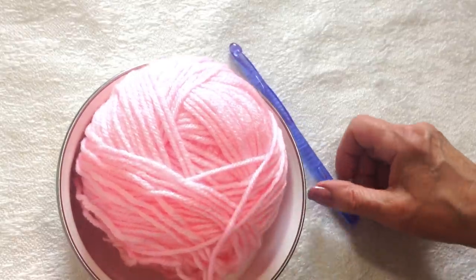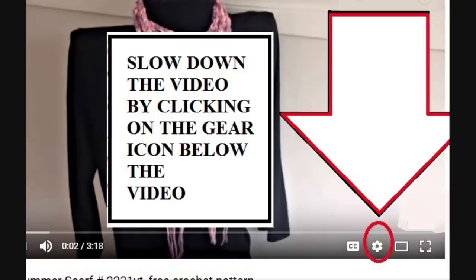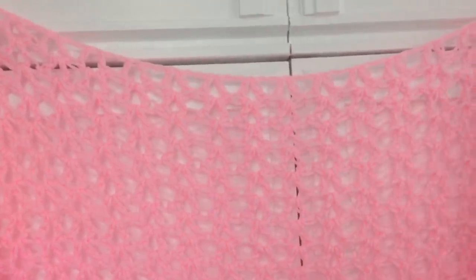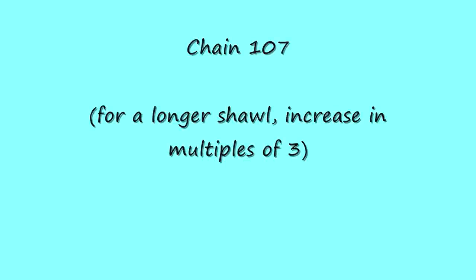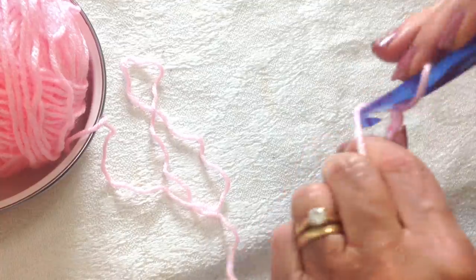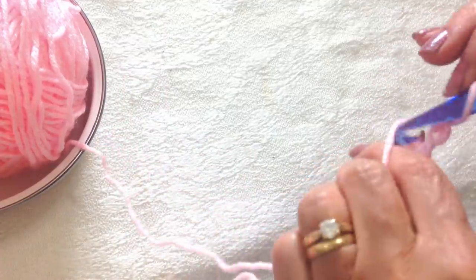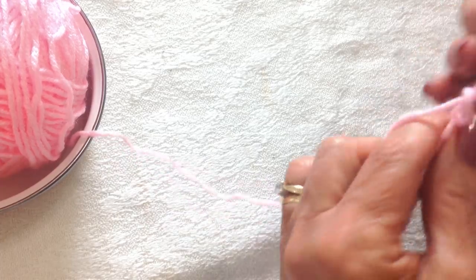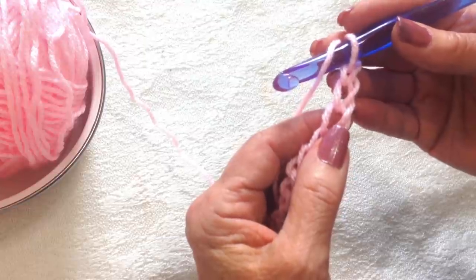I'm working with Red Heart Super Saver Yarn and a 9mm crochet hook. This shawl starts with a long chain and it works top down. In size small you should be able to make this shawl with one skein of Red Heart Super Saver Yarn.